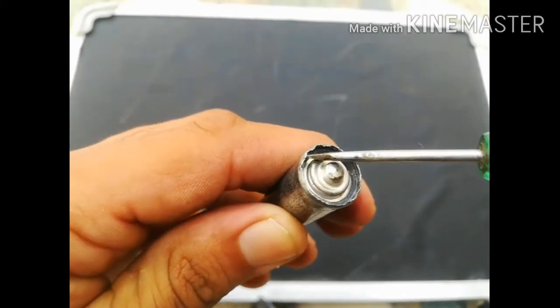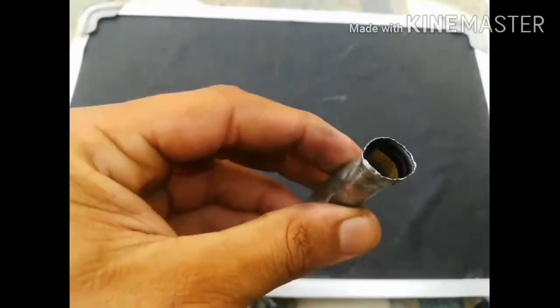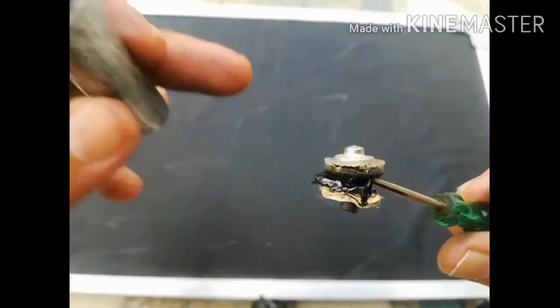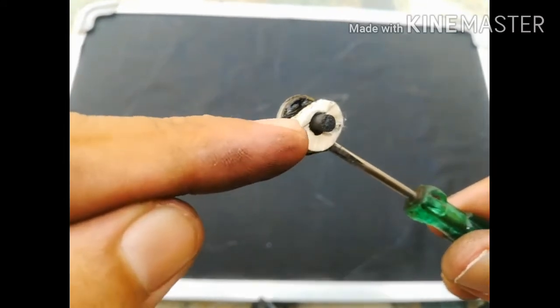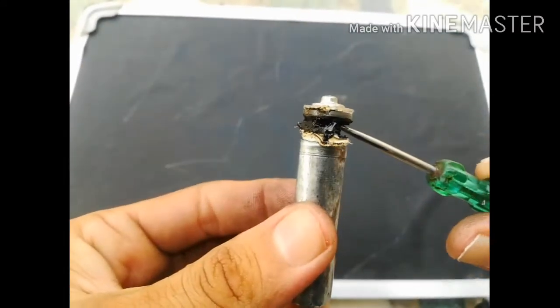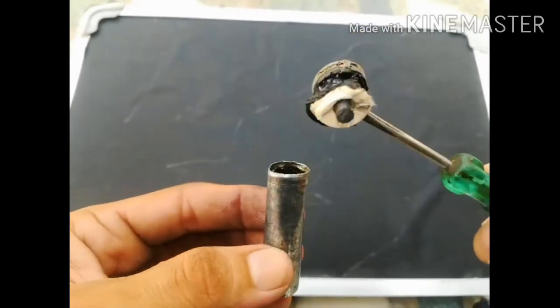Now I removed the seal. As you can see, there is a metal cap, and on the bottom side there is a black color rod — that is the carbon rod present in a dry cell, which is fitted inside the cylindrical container.